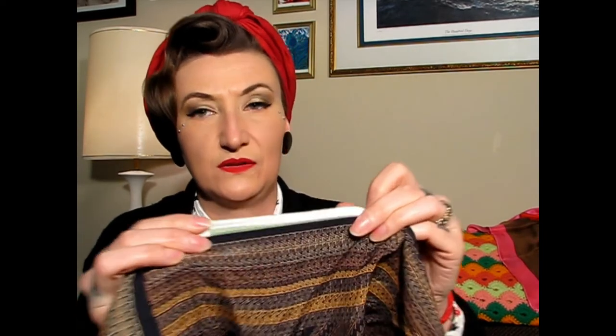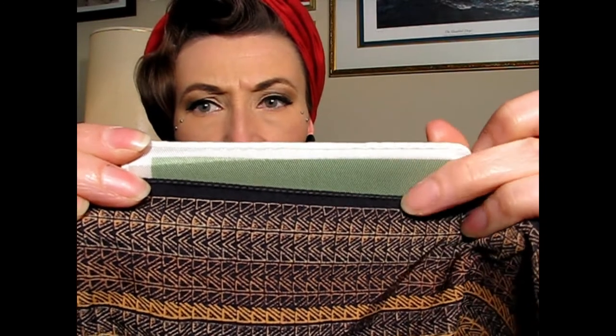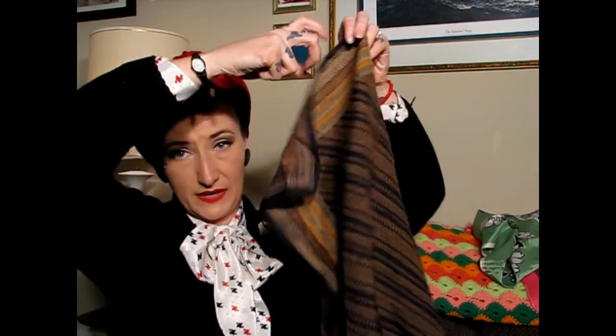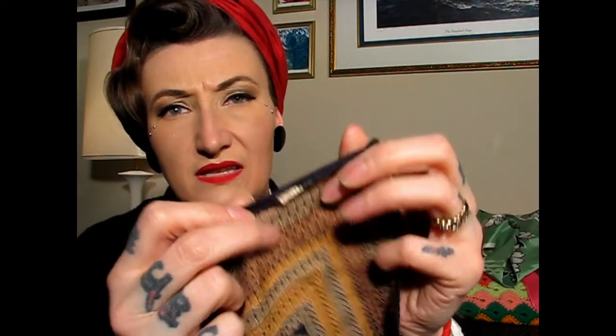I'm going to hold these up so you can see a comparison. Look how fine this hem is versus how wide and gappy this other one is — can you see the difference? Still both vintage, but one is much older. This is a 1940s print scarf with a great gold print on it, and you can also tell by the tiny fragments of the tag that's left that it's a little bit older.